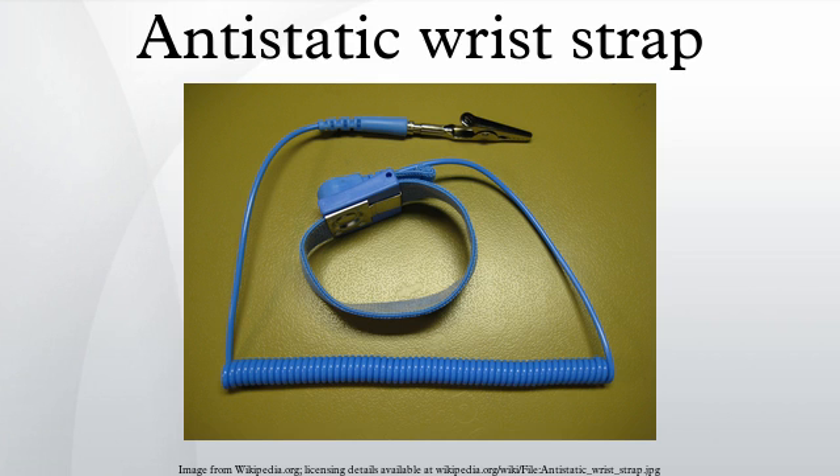These are widely regarded as ineffective, if not fraudulent, and examples have been tested and shown not to work. Professional ESD standards all require wired wrist straps.